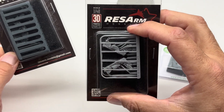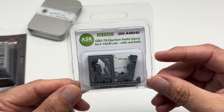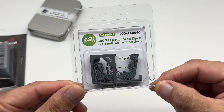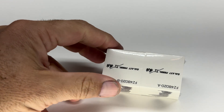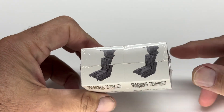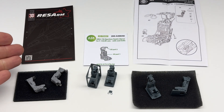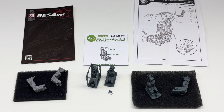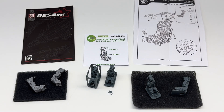I think the Tamiya Tomcat 1/48 was the first kit that actually did the mesh cushions. These were the two versions — this is how they originally came. Now I've ordered again and they come in much thicker packaging. Finally, I think this is the newest one on the market: Art Scale, a European company. That's their offering, so we'll take a look at all of these.